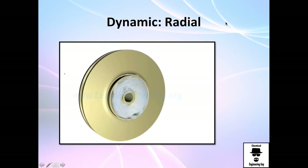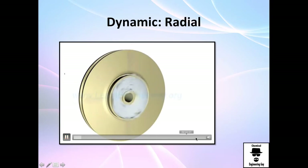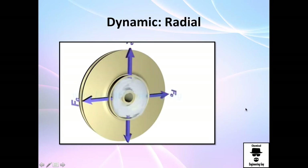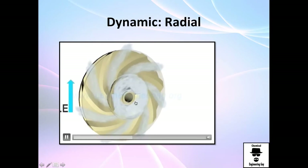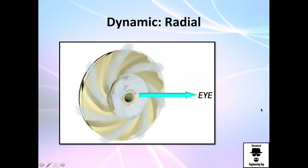Let me show you a video so you could understand how this works. You get centrifugal force because of the movement — hopefully you know that in physics, when you move objects you have centrifugal force. If fluid goes through the eye, it starts going outside and you can see there is an increase in energy. That's the eye I was telling you about.